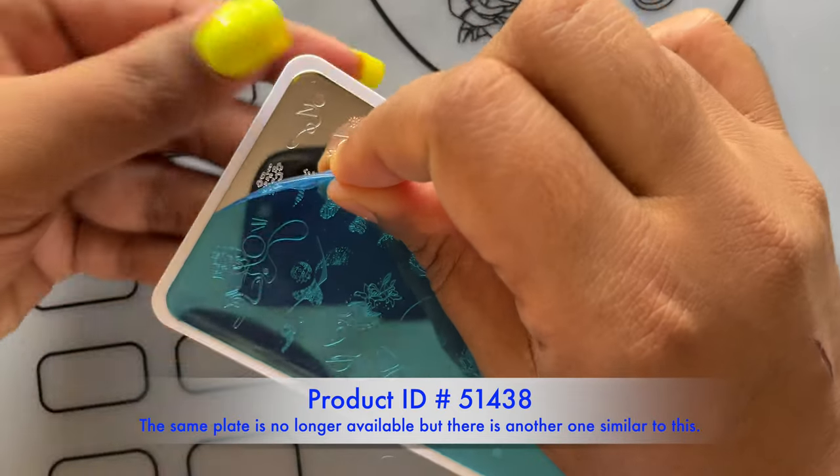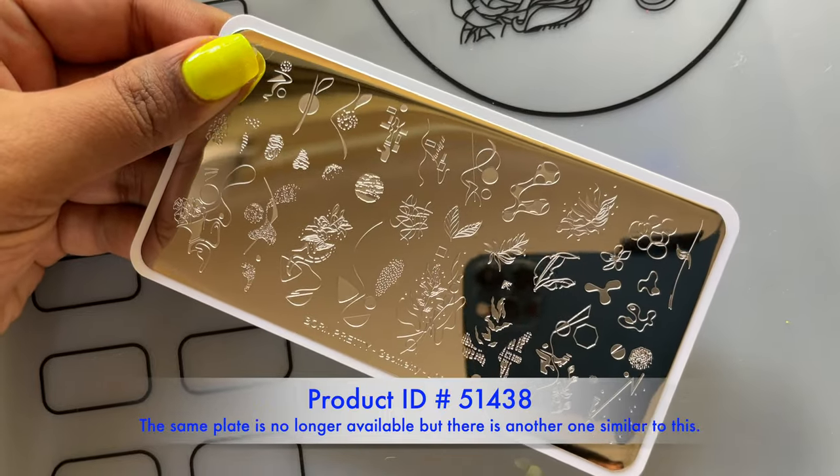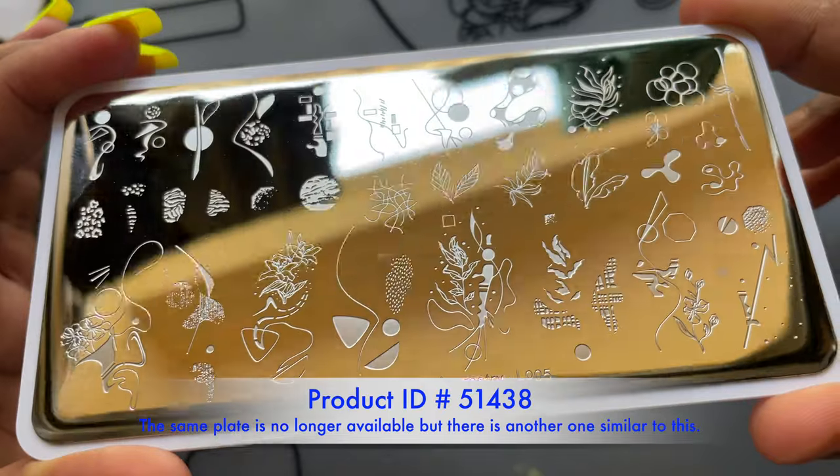Before we actually use the stamping plate, we always have to peel off the blue film. If you apply the polish over that blue film and try to pick up the images, it will not work. So always remember to peel it off. I'm just going to give you a close-up look of the stamping plate.